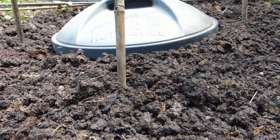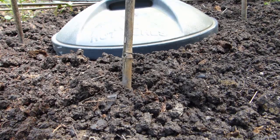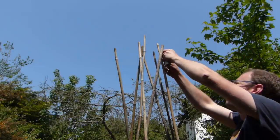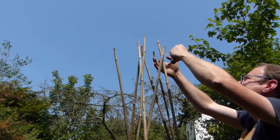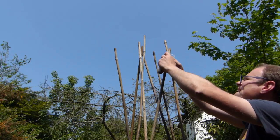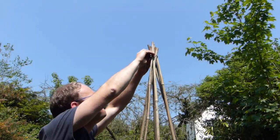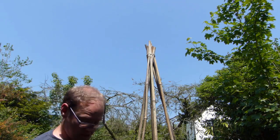Set the first canes in at 12, 3, 6 and 9 o'clock, then fill in between. Once the canes are in, tie a piece of string onto one of the canes near the top. Then flex the next cane in towards it and tie it into place. Continue tying in the canes until they are all secured at the center.